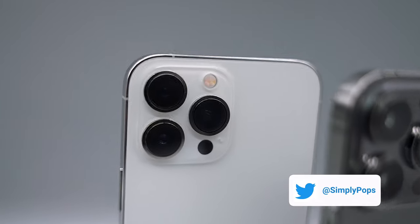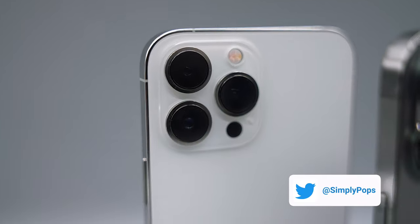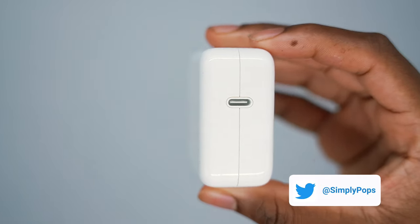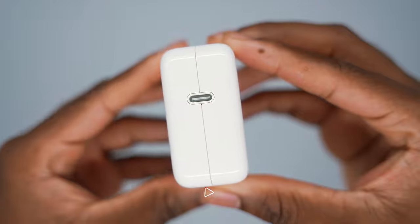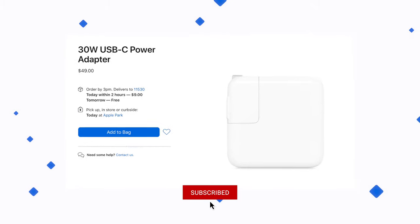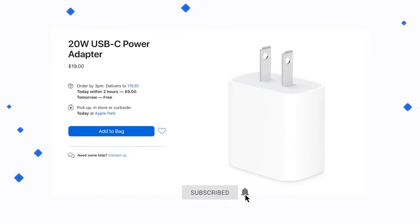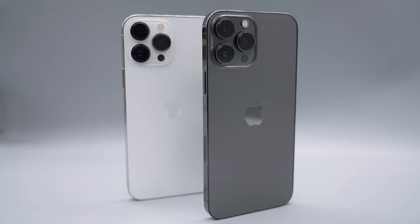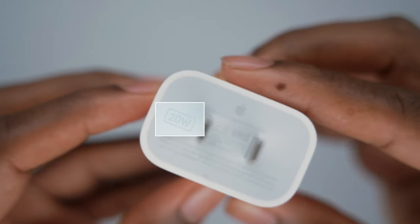Welcome back to the channel everybody, Simply Pops here and today I'm going to be doing an iPhone 13 Pro Max charge test comparing the 30 watt versus the 20 watt power adapter. The 30 watt is going to run you $50 while the 20 watt is going to just run you $20. Is it even worth purchasing a 30 watt power adapter for your iPhone 13, or should you just stick to the 20 watt?